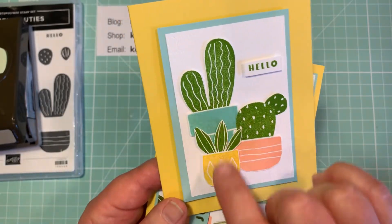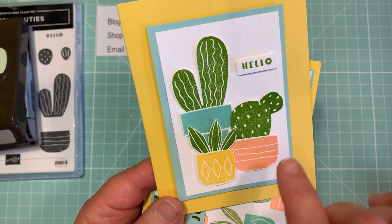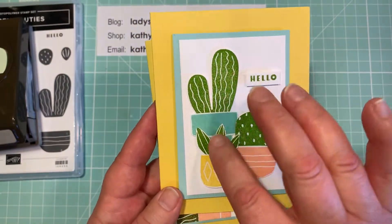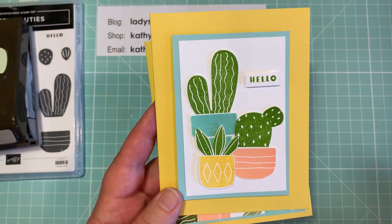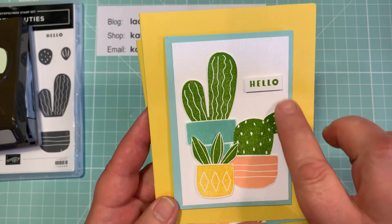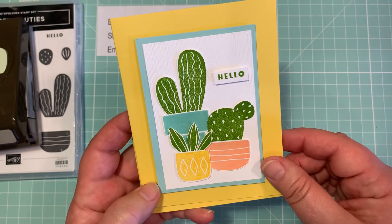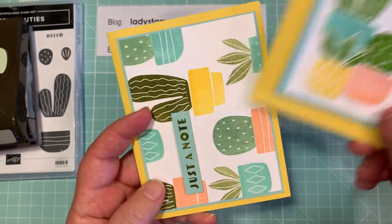These two pots you'd have to fussy cut, but this one you can punch out. This is just all punched pieces — stamped and punched. I did a little texture on the background there, it's just rectangles. Really, really simple but really, really cute. The hello is from the stamp set.